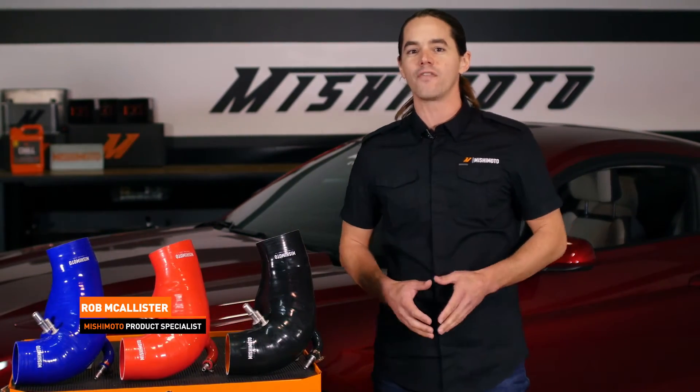What's up everyone? Rob from Mishimoto. Today we're going to take an in-depth look at the making of our 2015 plus Mustang GT induction hose.